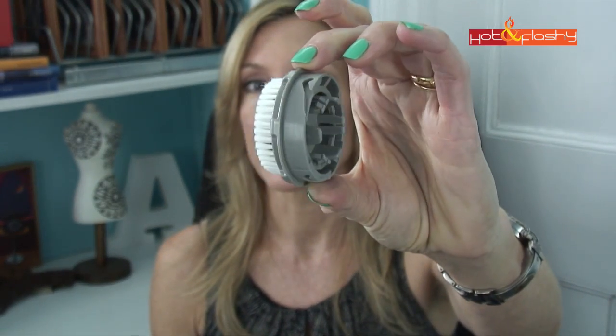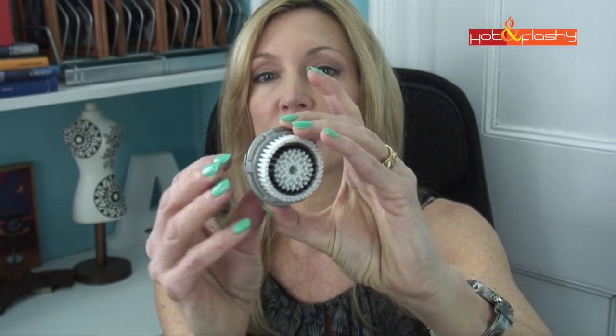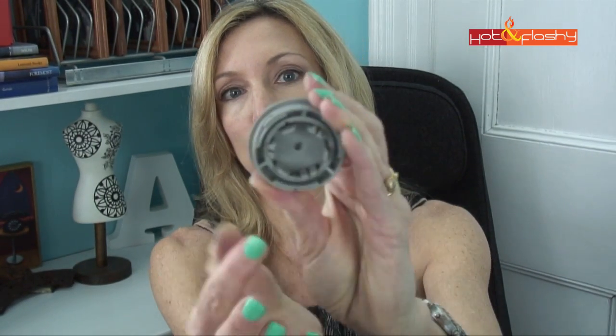With this one, what you get is the unit, the charger, and it comes with the sensitive brush head. I don't use this one because my skin is super, super sensitive. All right, so that is what the sensitive brush head looks like — it's got the gray plastic. And I don't know if you guys are aware of this, but all these brush head centers pop out so that you can make it into a smaller brush. You just squeeze the little pins on the inside together and the center pops out, so you can use it for more of a detailed brush.